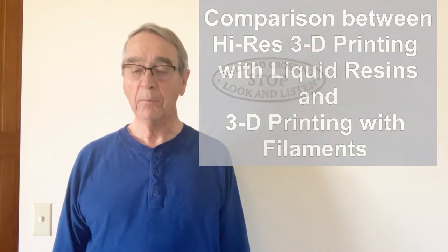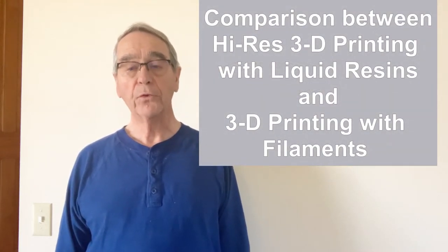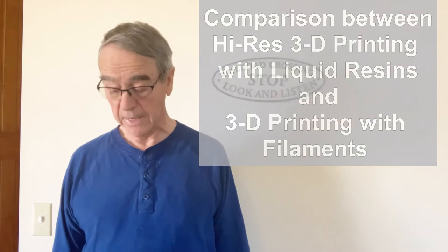Hello again, I'm Dean Karstens and this is Dean's N-Scale Trains. Today I'm going to talk about my introduction into high resolution 3D printing using resin rather than PLA plastic.